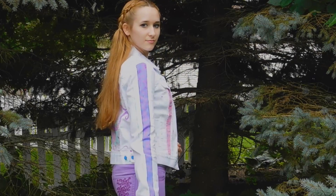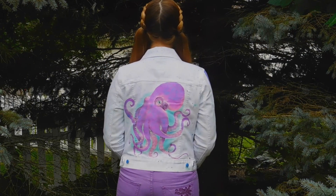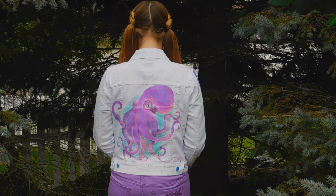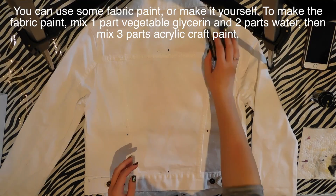DIY painting on a jacket — I'm doing an octopus, but this really could be used to paint an octopus on any kind of clothing. Or you can just see the techniques I used and paint anything on any item of clothing. So stay tuned.